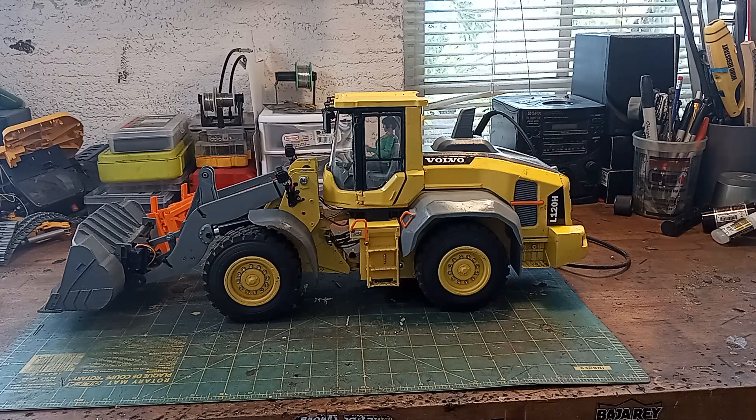There's the wheel loader — hope you guys like it! Tell me what you think. Talk to you later.